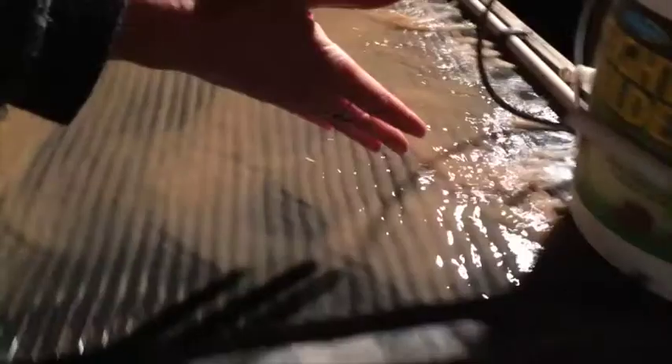As it comes out, it runs across these wrinkles. What happens is the heavy dirt stays at the top, the middle heavies go up here, and the very light stuff comes out at the bottom.